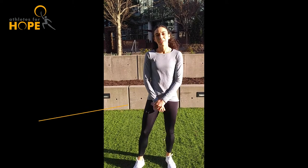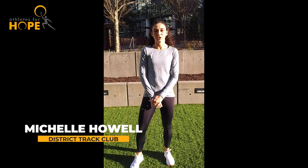Hey guys, Alex Imogwa here, running for the District Track Club in Under Armour. Hi everyone, my name is Logan Wilson and I'm a former athlete at the University of Wyoming. Hi, I'm Michelle Howell, I'm a professional runner for the District Track Club.